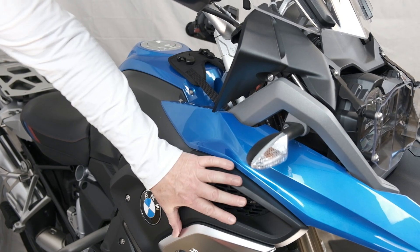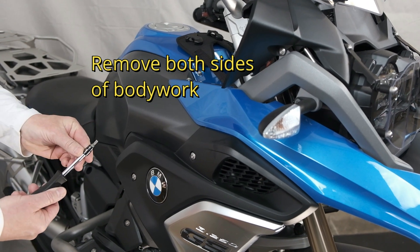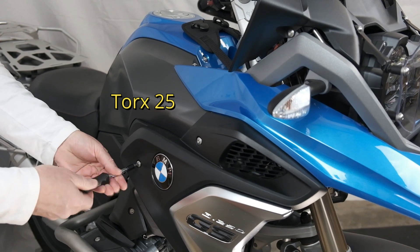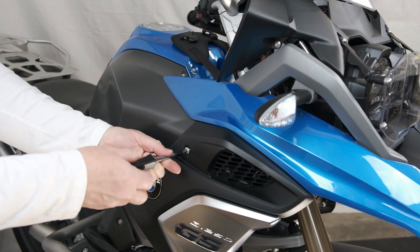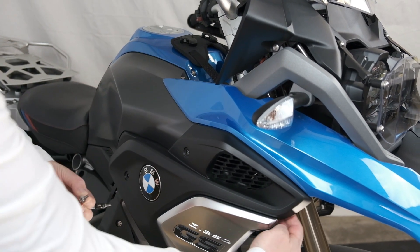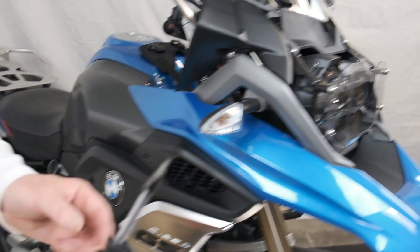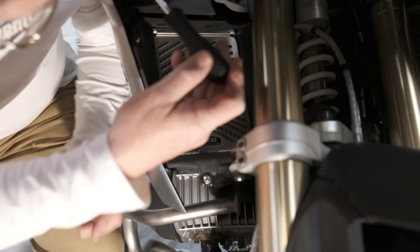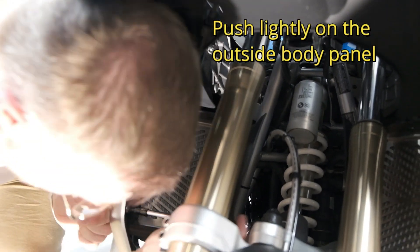First, what we have to do is take some of the bodywork off to be able to get at the beak and remove that. We need a Torx T25. I've already started to loosen a couple of the screws. We need to take note that these screws are a different size than the three that we need to remove just inside the other radiator. Still need a Torx T25 — you're going to poke your head in here. Those three are longer than the first two.